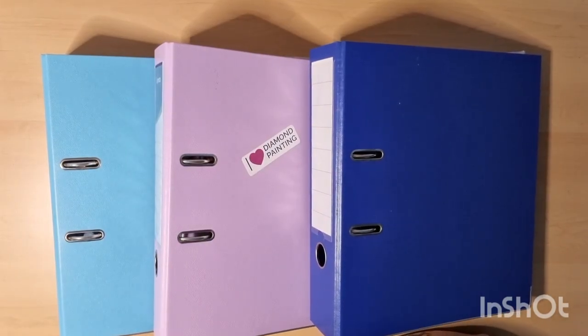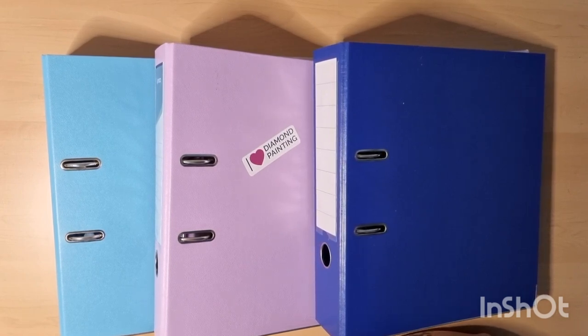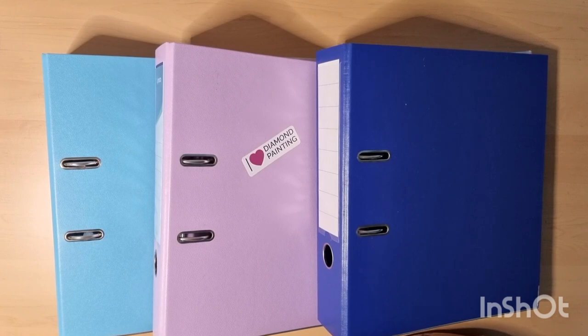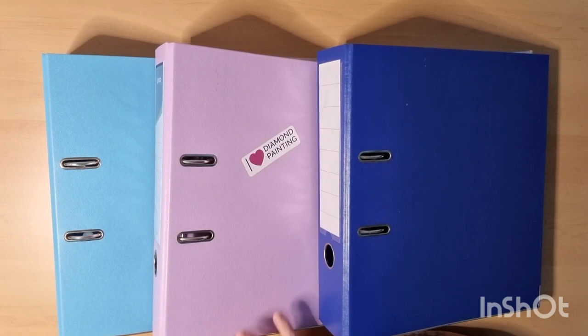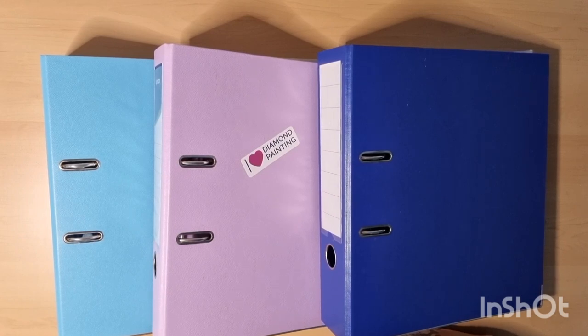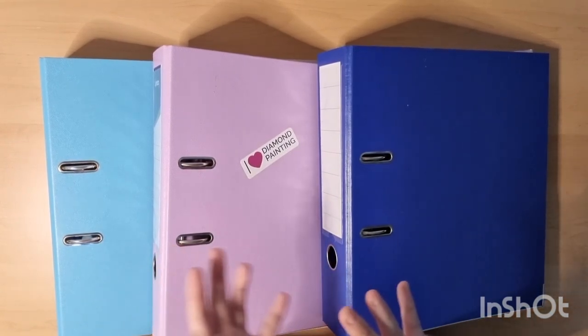Hello and welcome back to my channel! Today I have a binder with me. I saw in the Facebook group for Diamond Art Club that they use binders to collect their stickers, and I thought that was a super good idea. I did use some kind of binder before — more like a portfolio.